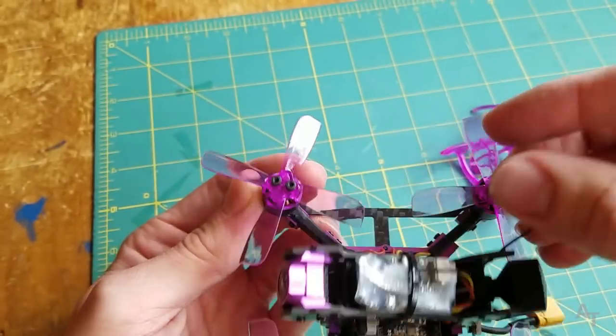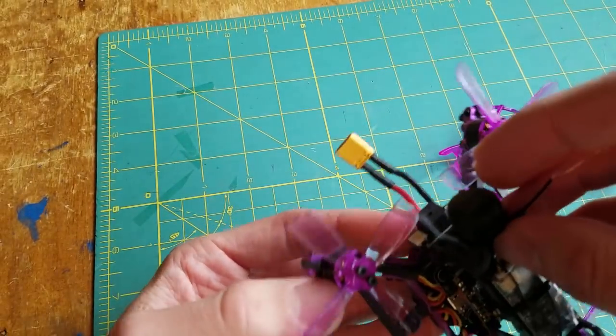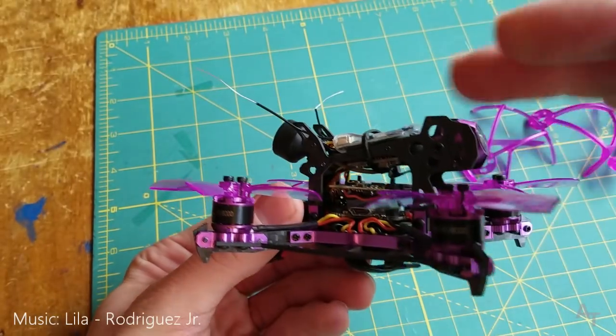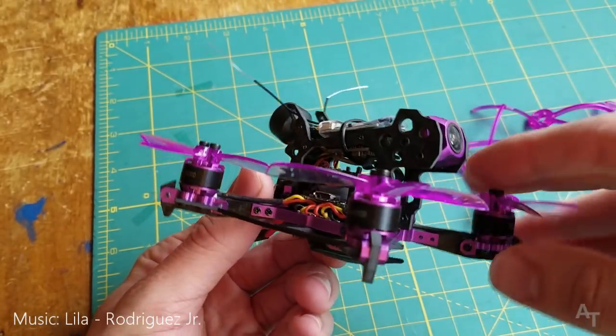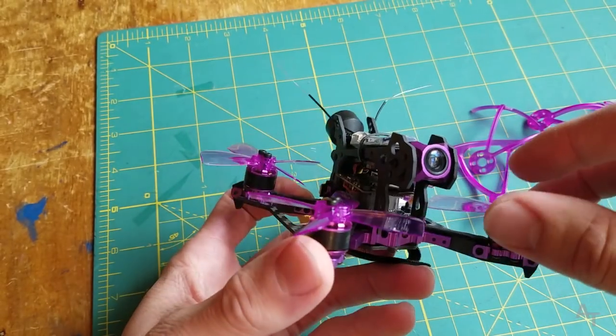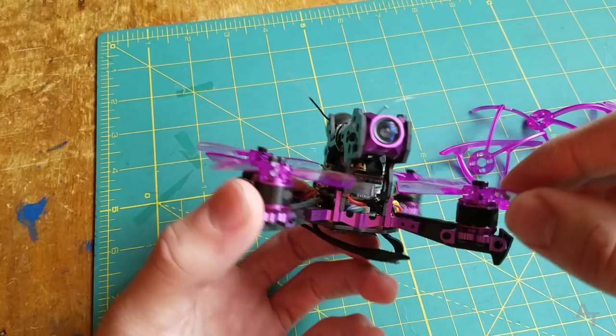Hey everybody, welcome to another video. I have something that I'm very excited to show you, and it is this little guy right here. This is the Iosheen Lizard 105S. This is a pre-production model that Iosheen sent me, so thank you Iosheen. I really appreciate that.